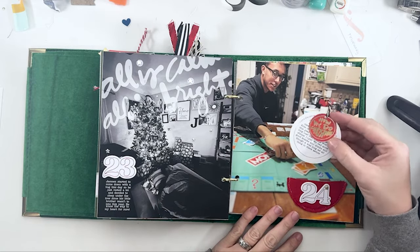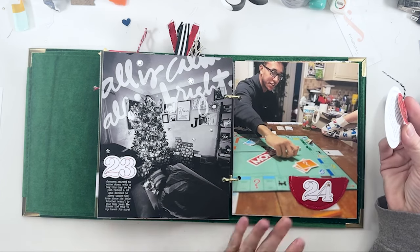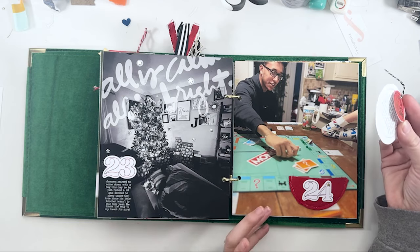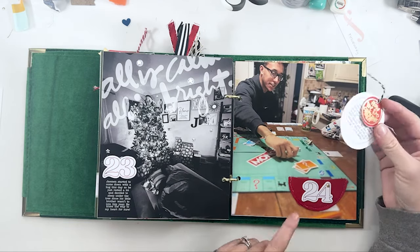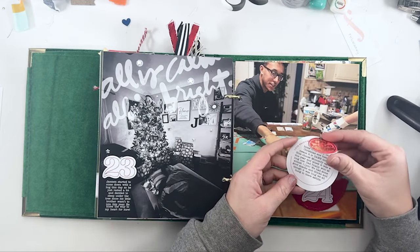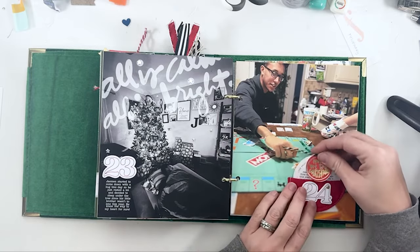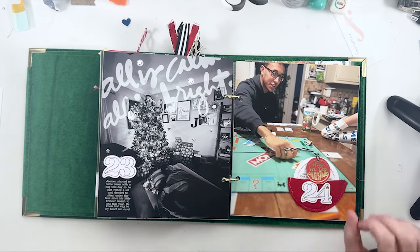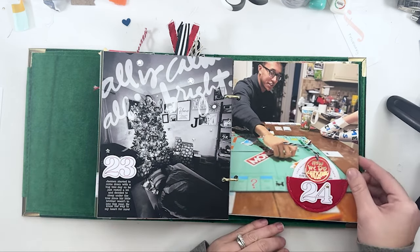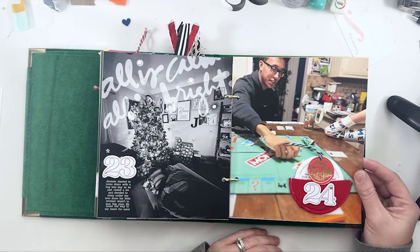Day 24 — we pretty much play Monopoly or a board game every Christmas Eve at this point, the last three or four years. I just did a little felt pocket, the story, and then foil quilt. I used my foil quilt a ton in this album — I definitely use it a lot during my December daily.